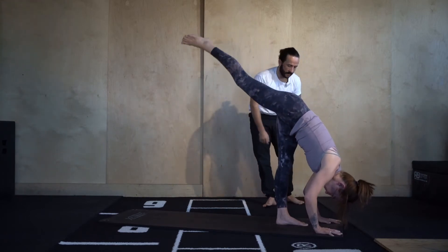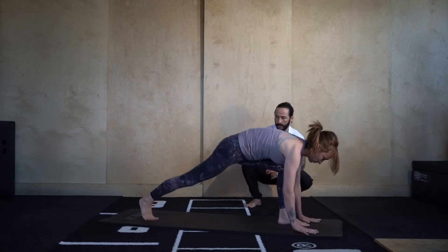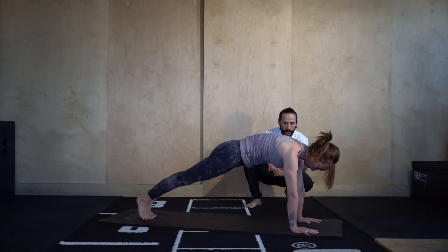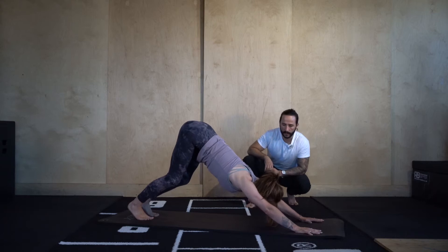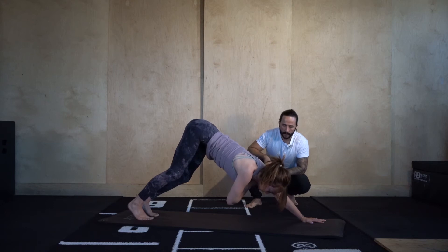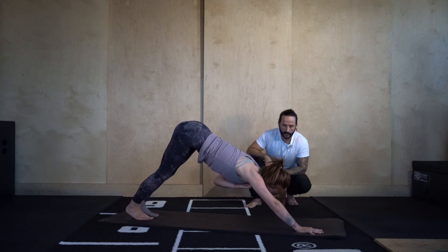Runner's lunge — step your right foot back. High plank, left foot meets the right. Then here we're going to go into down dog. Same as last time but in down dog position — let's take the right hand onto the left shoulder, hold that there, then take the right hand back to the floor. Left hand to right shoulder. Keep that moving.